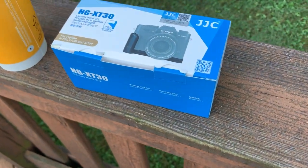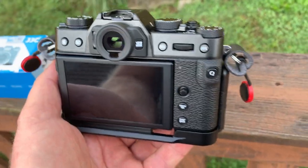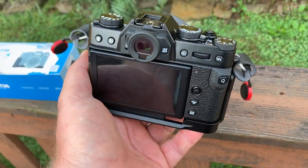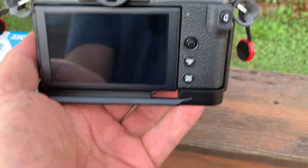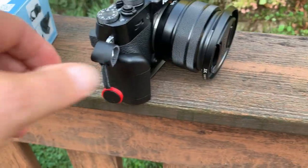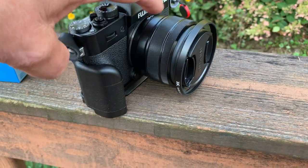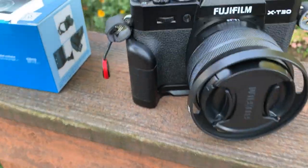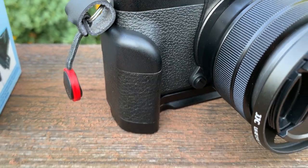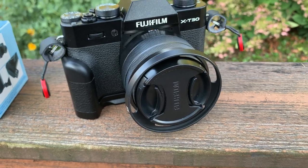I don't know if the model number is different, but I think it's the same — there's a new and improved version, and I'll talk about what's new with the revised version in just a second. It's a hand grip, sort of like the official Fuji grip, so it gives you a little extra spot to hold on to. It looks nice and it is very comfortable. It does make the XT30, XT20, and XT10 a lot more comfortable.